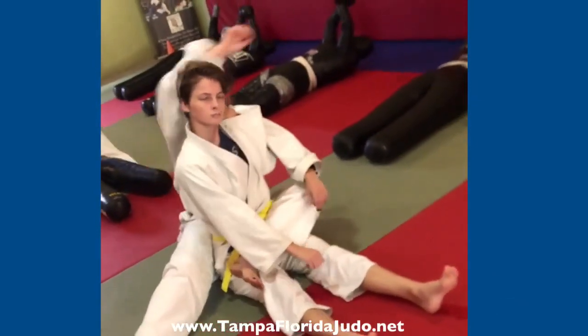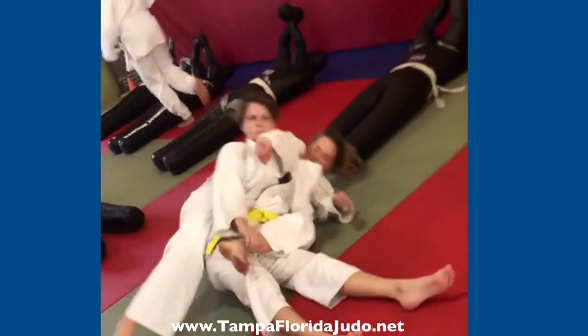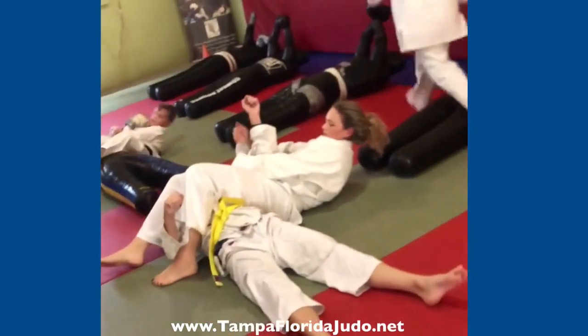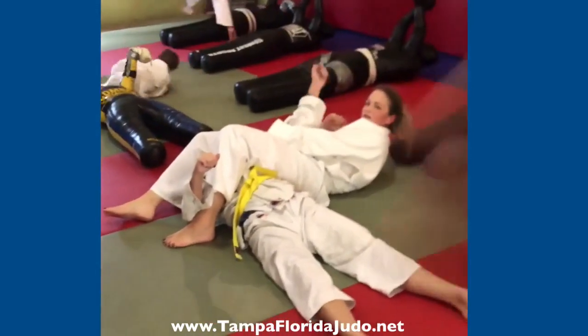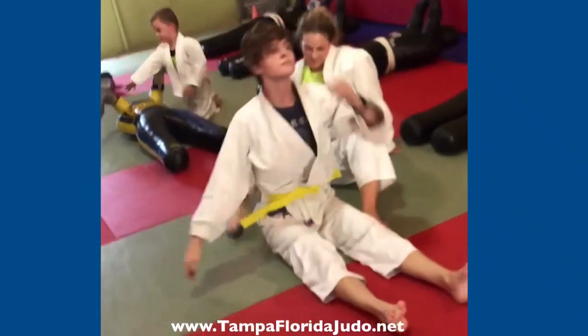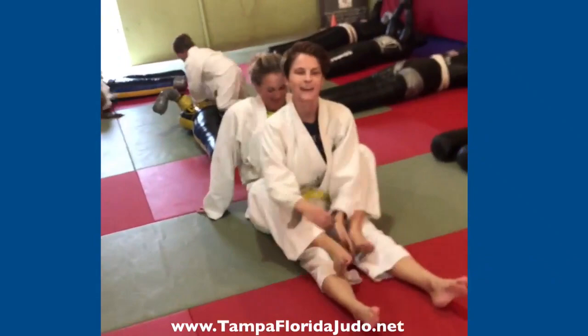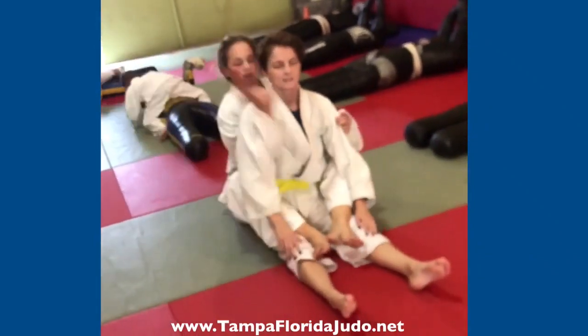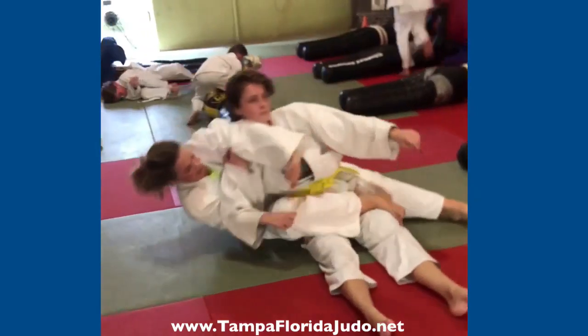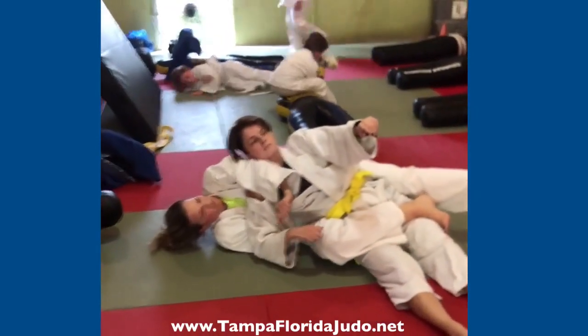Correct. Now yes, now there you go. Now bring your leg, bring your leg over. But it's lazy on the armbar finish — there's no armbar finish there. Curl. There you go. Now bring your leg around, bring it around, swing your leg.